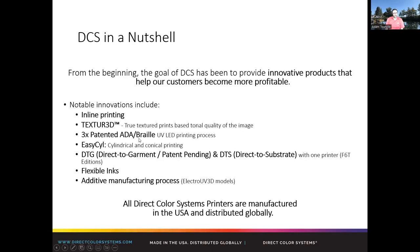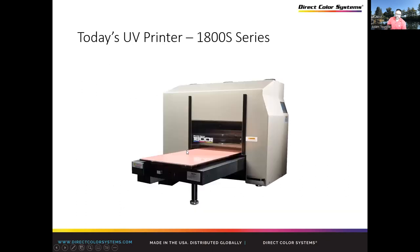These machines can also print ADA Braille signage, like our bigger machines, and they can print textured as well. These machines are super versatile and they offer a lot for what they can do — garments, ADA textured, bottles, anything that customers might bring into your shop. You basically have the option of saying, yeah, I can do that.